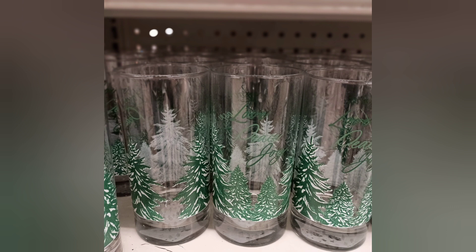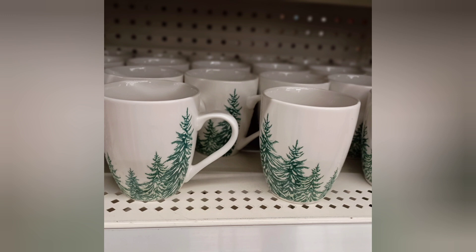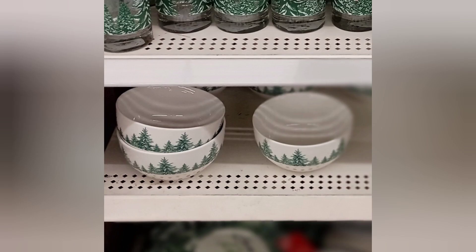It's giving me full-on winter vibes and I think this would be perfect for a winter-themed tablescape. I was impressed with the whole set — the cups, the mugs, the bowls — beautiful.